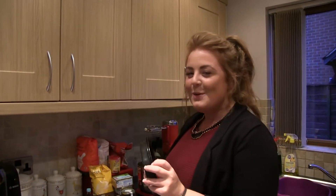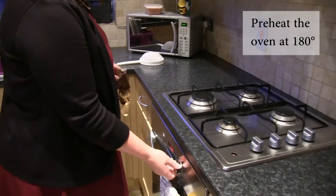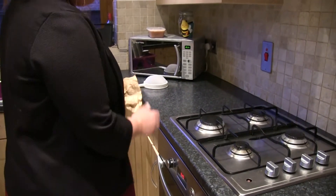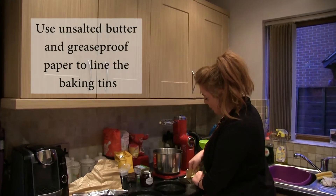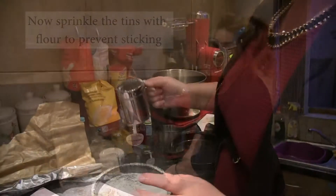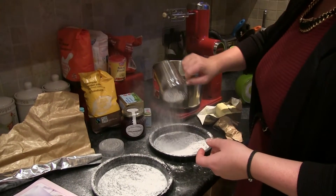So firstly you need obviously all your ingredients, and then you also need to grease two tins. But first we do need to preheat the oven to 180 degrees. So I'm just using my greaseproof paper, and I'm just going to use some unsalted butter. Can't have too much — is that too much?